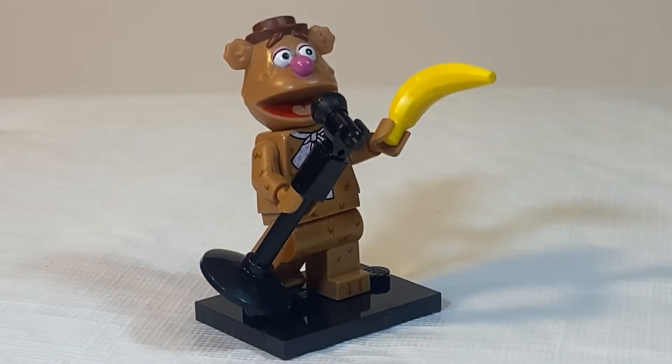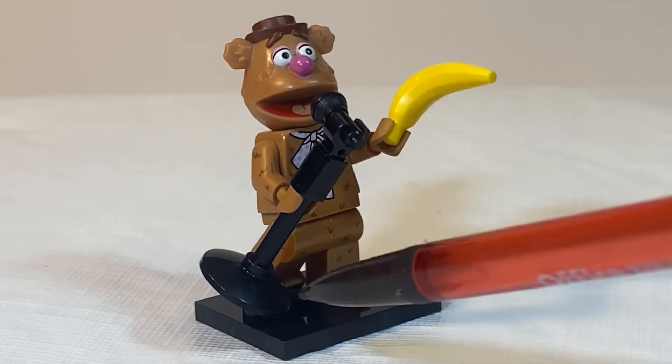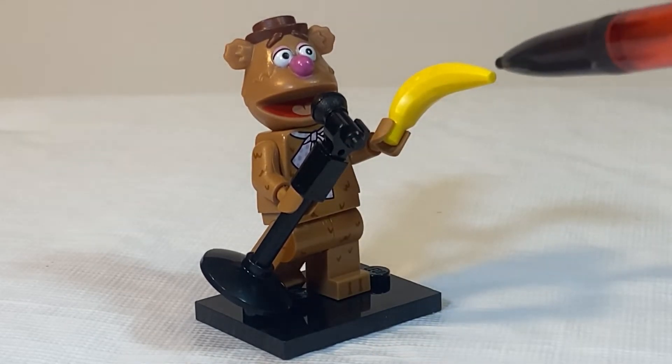For Fozzie the Bear, what I would feel for is this banana that is unique to his minifig. You can also try to feel for the mic stand, but the banana is a dead giveaway.